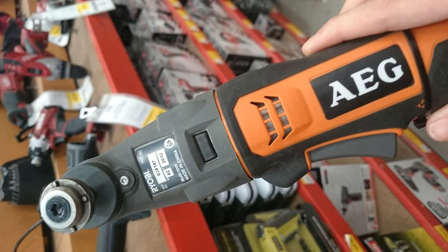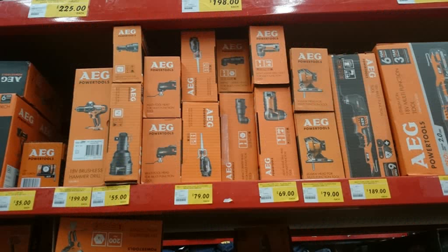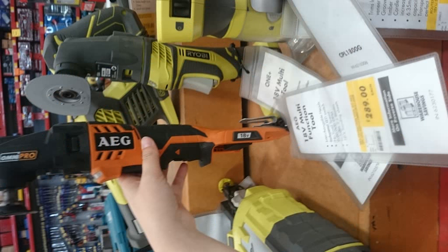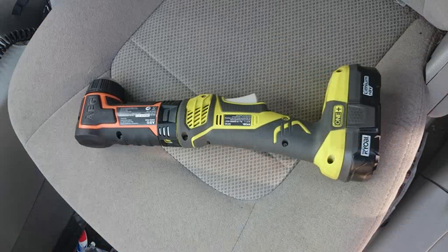That there is my Ryobi head sitting on top of the AEG part — seems to fit quite nicely. And for giggles, that's the AEG part sitting on top of my Ryobi tool. That is the range of stuff you can add to it. That's expensive — $289 for the kit versus I think it's $119 for the Ryobi gear. So that is my finished product — looks pretty ghetto.